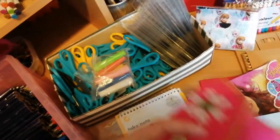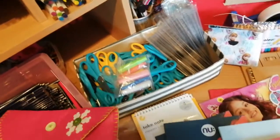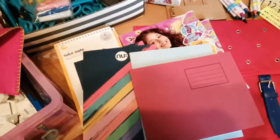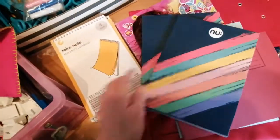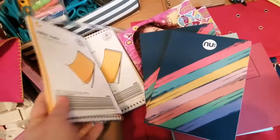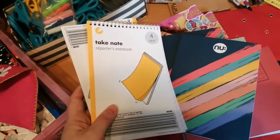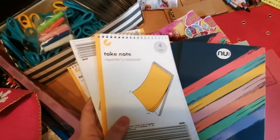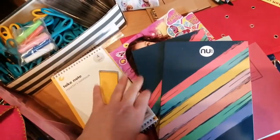Every child will get a pencil case of some sort that is filled up to the brim. As well as that, they'll get at least one notebook. Here are just a few - from Poundland I've got these styles, I think they're four for a pound. Most of the pound shops and Home Bargains have got these which are about three for a pound or four for £1.30. I do like these ones - they're very easy to fit in the shoe boxes.